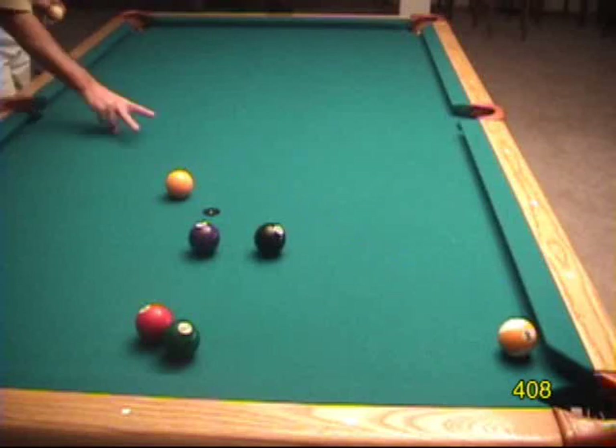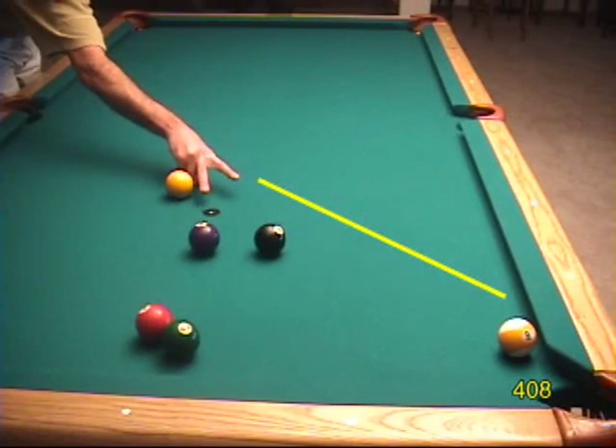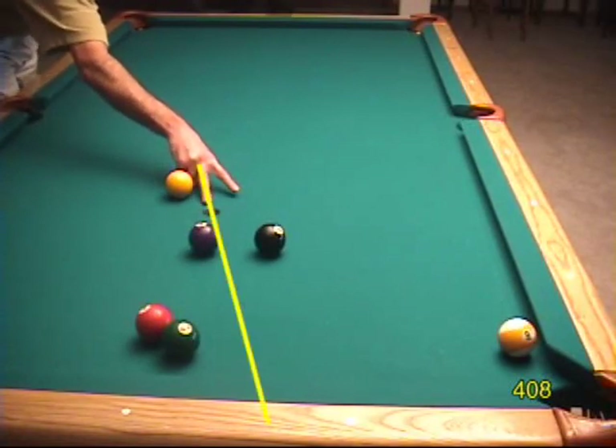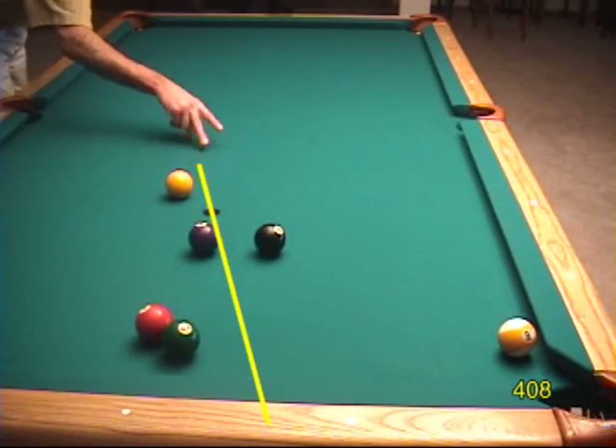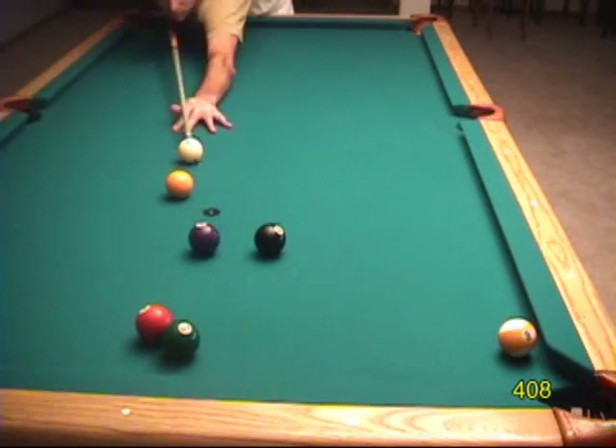The first step is to form the 30-degree angle with your peace sign. Then align one finger with the target direction for the cue ball. Now place the cue ball along the line of the other finger. If you've practiced your peace sign as we showed in disc 1, you should be able to make the shot very easily with close to a half-ball hit.